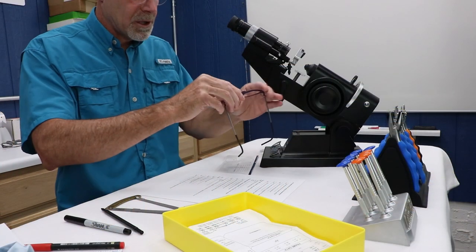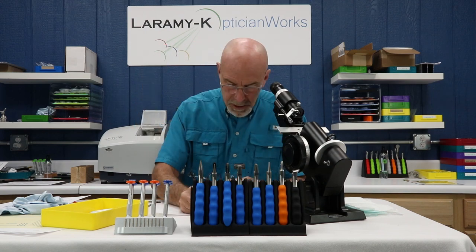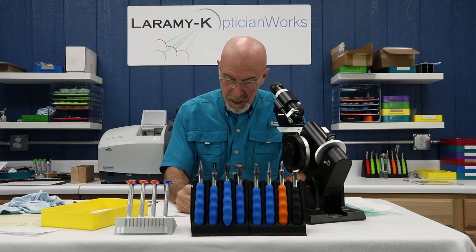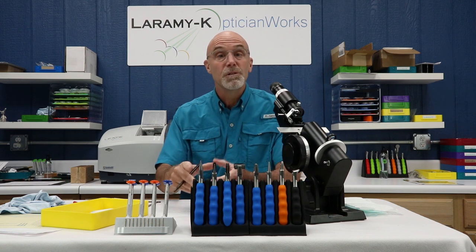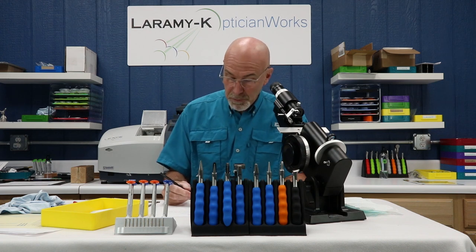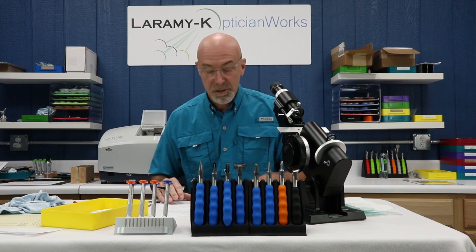Does the lens have all the required coatings? I've definitely got a nice AR on there, front and back. Does it have the tint that was asked for? No tint was ordered, so that's an X. Does it meet UV standards? If I had a tint, it would be marked on the lab order form, or I'd use the UV meter to double check. Does it have all the lens add-ons it should — polarized, polish, photochromic? Make sure those are present if asked for.